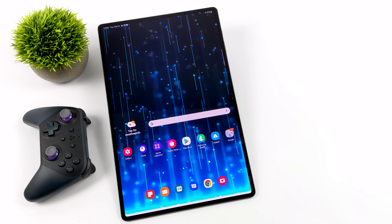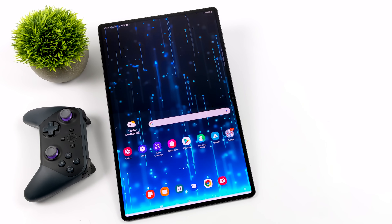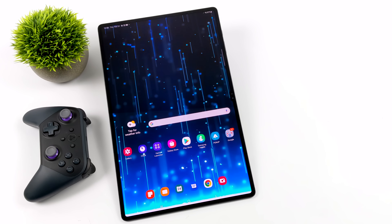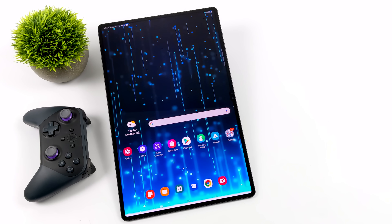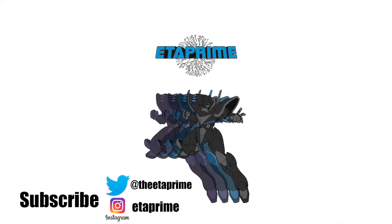That's going to wrap it up for this one — really appreciate you watching. I will have a couple more videos coming, so let me know what you want to see in the comments below. If you're interested in learning more about Samsung's new Galaxy Tab S8 line — the S8 Plus, S8 Ultra, and regular S8 — I'll leave links in the description. But that's it for this one. Thanks for watching.